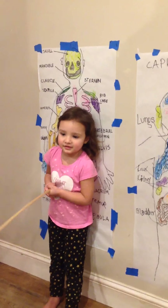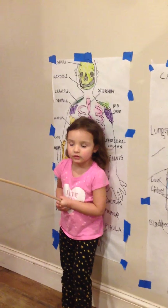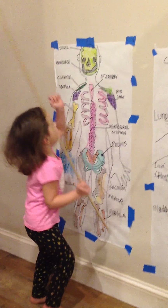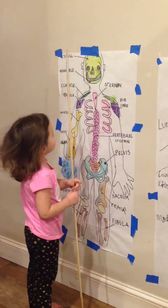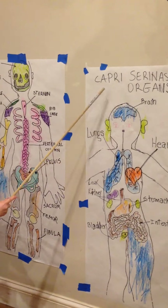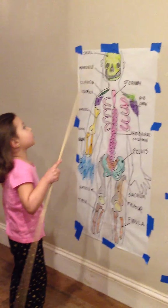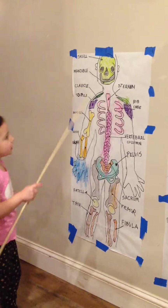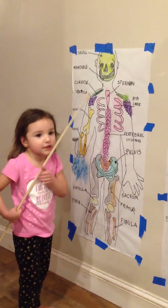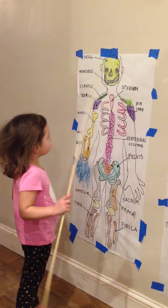Okay, are we ready? Show me where the skull is. What does the skull do? It protects your brain. Good. How about the mandible? Where's the mandible? The mouth — it holds your teeth.